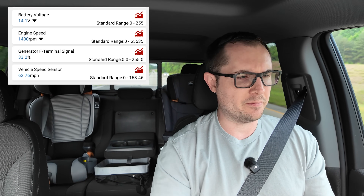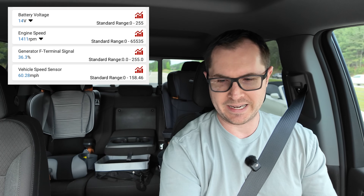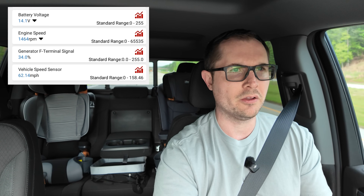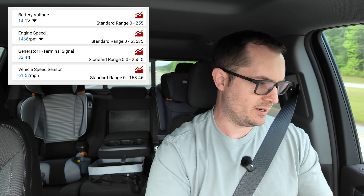What about other typical loads? With the climate control all the way down so the air conditioner is on max, it increases to about 32 to 33 percent. Turning on the headlamps raises it slightly. Turning on the wipers at max — people might think I'm crazy — puts a slight additional load on the generator. Turning on heated seats for both passenger and driver adds load as well. Turning all those things on simultaneously gives me an idea of the real max load.